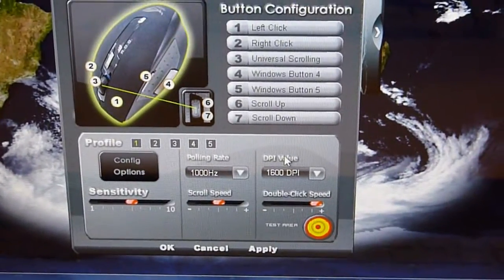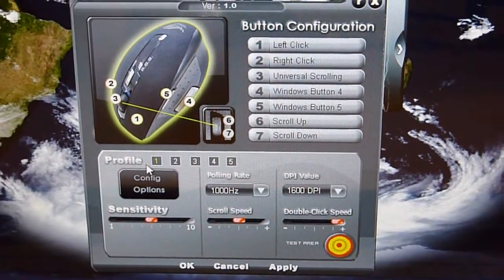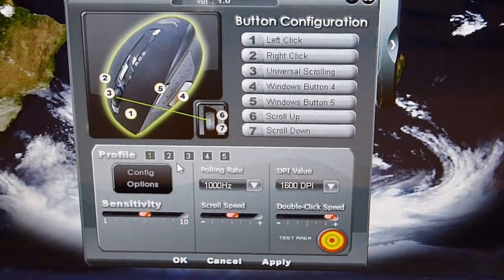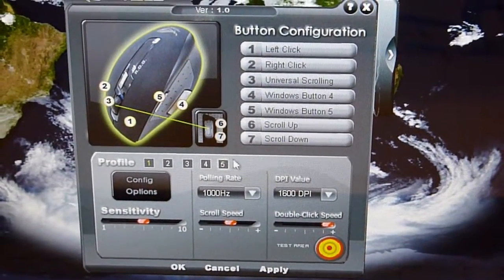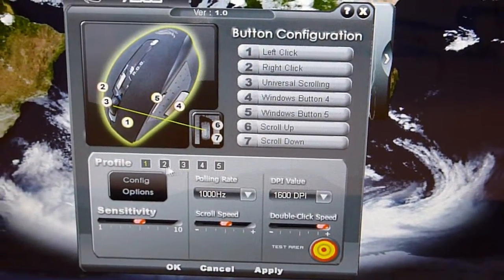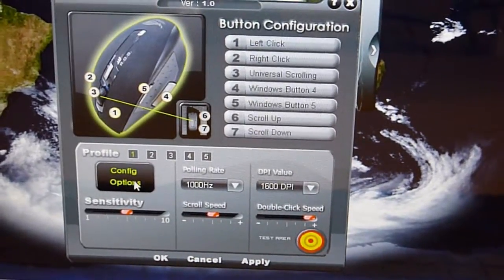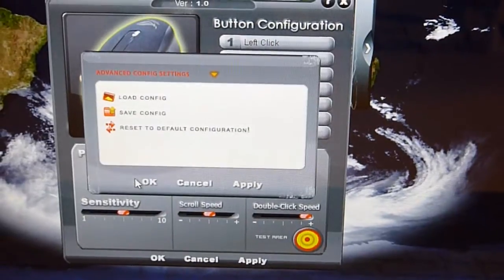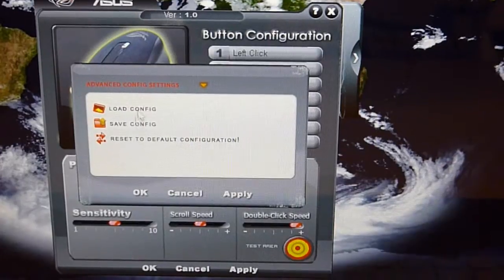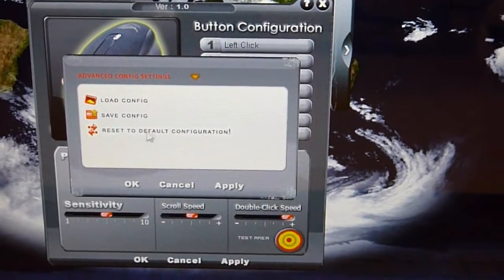At the bottom part of this program is the profile section. As you can see, you can choose a different profile and different settings for your game. There are five profiles: one, two, three, four, and five. The first column is the config options. When I press it, you can see there are three alternatives: load config, save config, and reset to the default configurations.